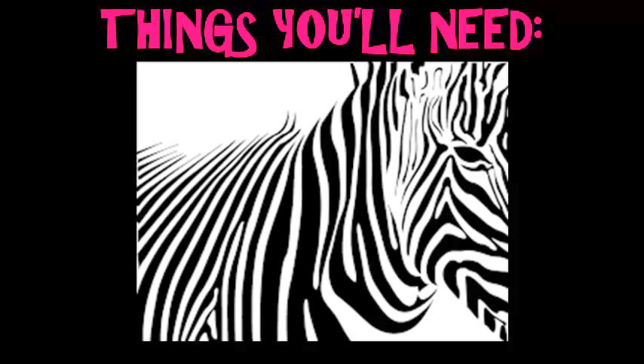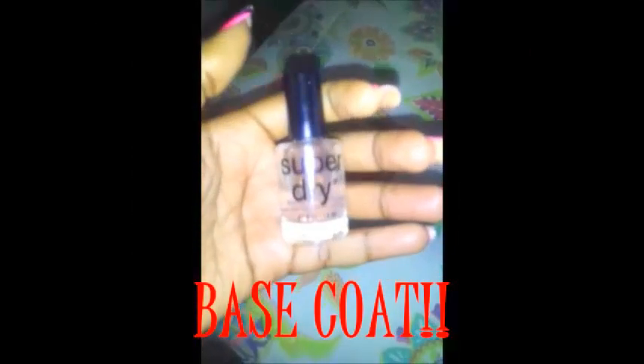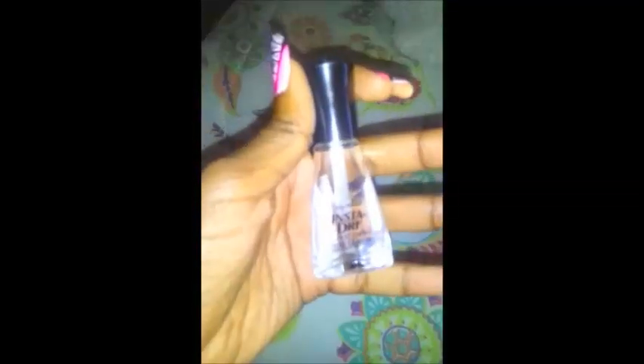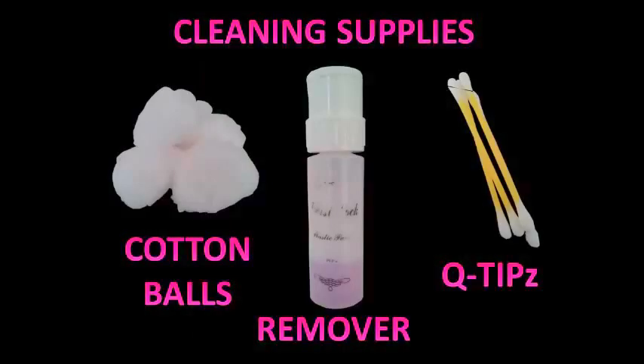Here are the things you will need: a base coat to protect your beautiful claws, a popping color just to make that zebra print stand out, white to serve as a basis for any neon colors, a top coat to protect that beautiful new design, and most importantly, some stuff to clean up with.